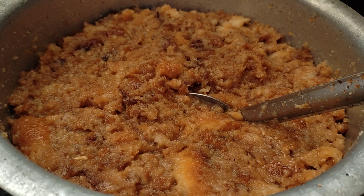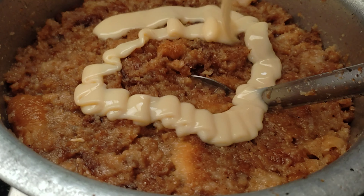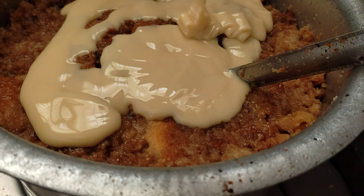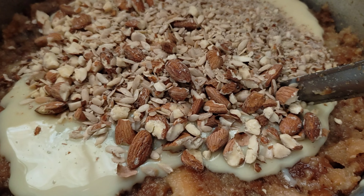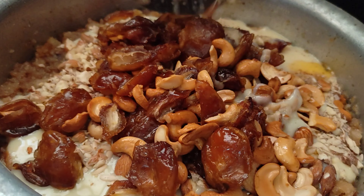This is optional. If you add the nuts, it will taste great. If you add the milk, it is also optional — it will taste great. Now we are going to add the nuts. If you add the nuts, it will taste good.